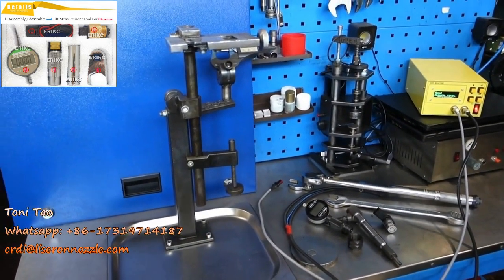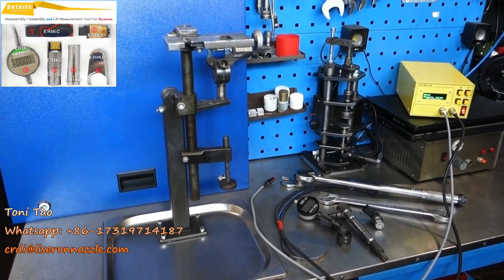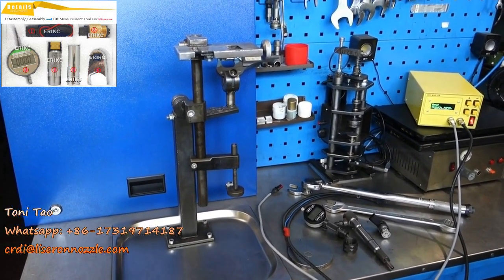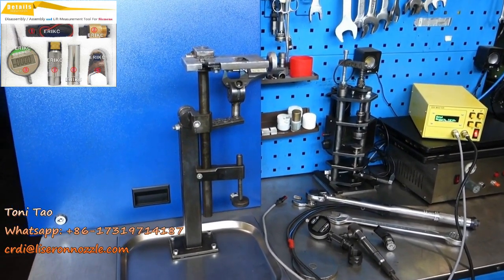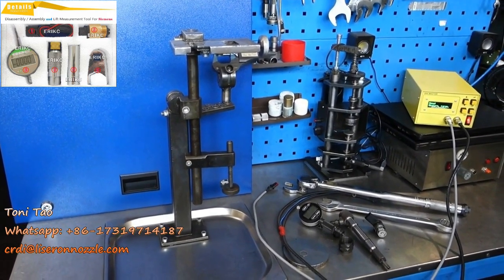It's a step-by-step process. Everything works perfectly. Instructions also give you a step-by-step process. Basically, it's the simplest, most easy, and most relevant form of assembling any Siemens piezo injector currently manufactured.